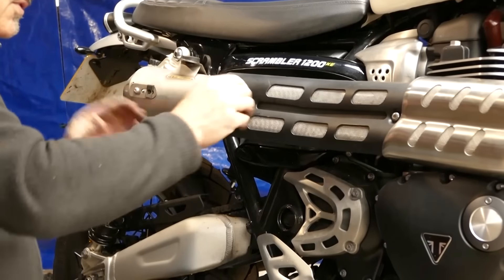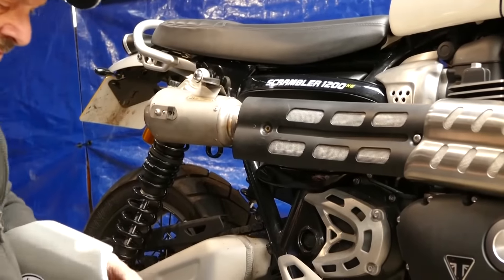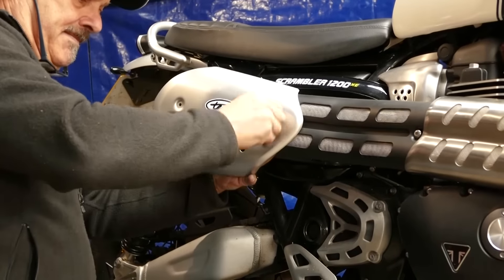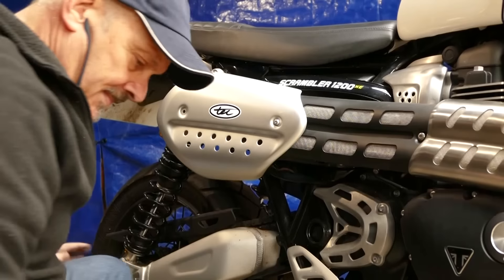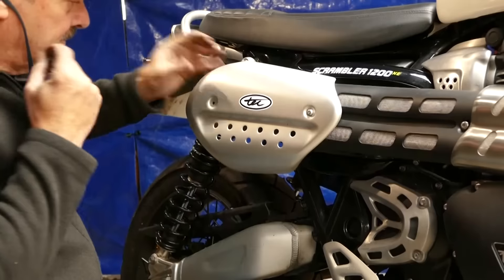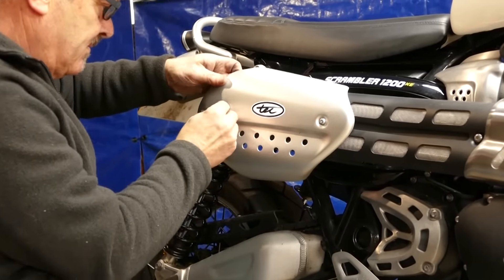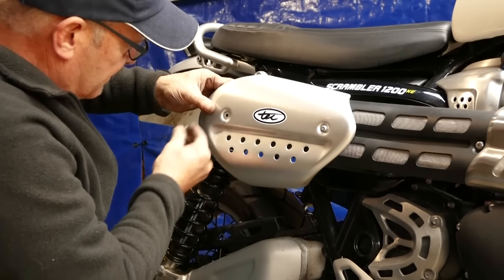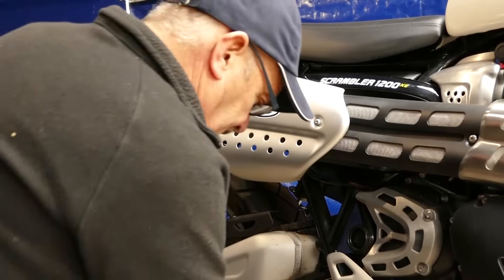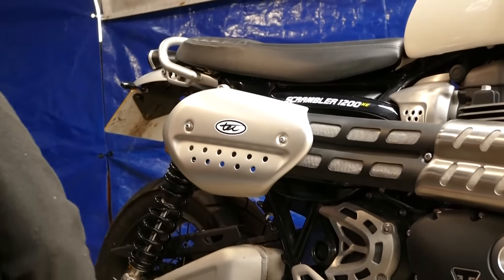These heat shields can be an absolute pain to fit. Washer, screw, spacer — and then again washer and bolt. Slide it backwards and forwards to get it in there. As you can see we've actually kept the costs down and the factory-finished look by keeping all the original heat shields.